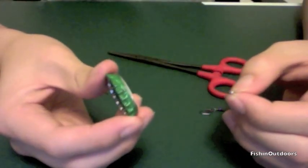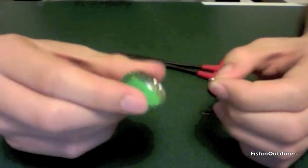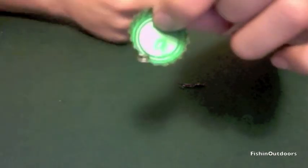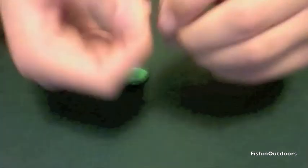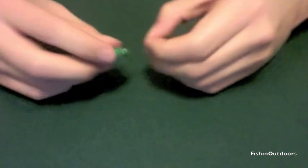After you've made the two holes in your bottle cap, you want to take your split ring and attach it to one of the ends. Then take your barrel swivel — it should have a snap on it — and attach the snap part to the other end of your bottle cap.